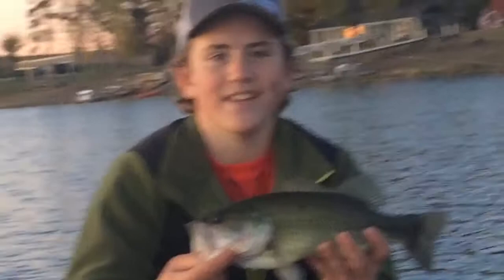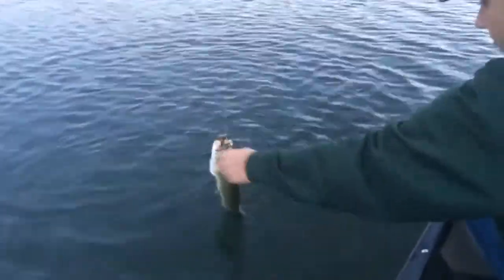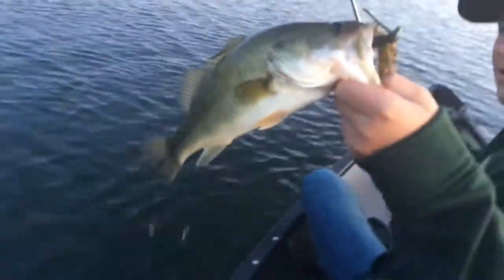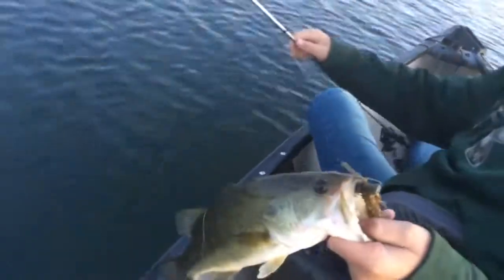Caught on an Obsessive Strike green pumpkin with a blue double tail Claw Trailer. What a beautiful thing, man. Now we got a fish on the Obsessive Strike green pumpkin jig, we're going to land him right here. Oh, beautiful. Nice one and a half pound Sand Lake bass. Scanny style.